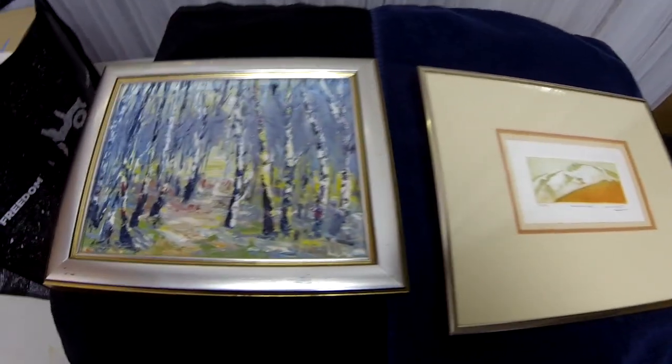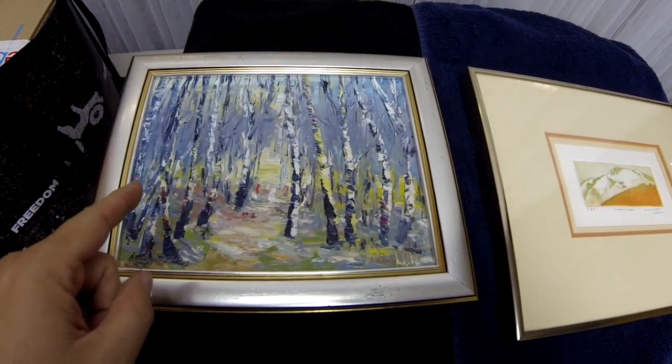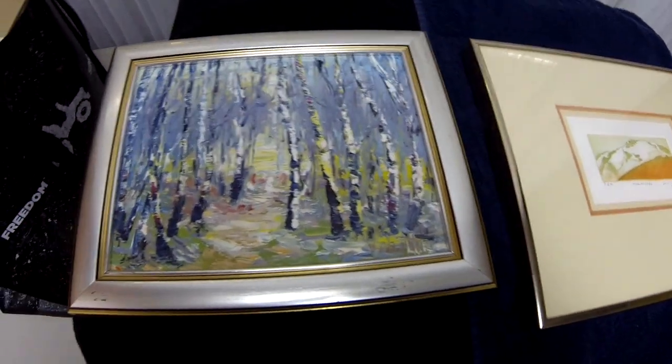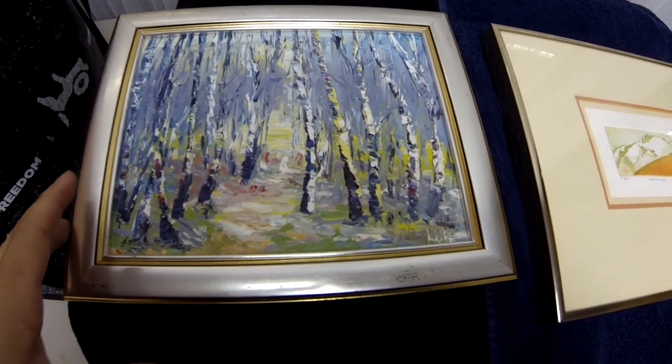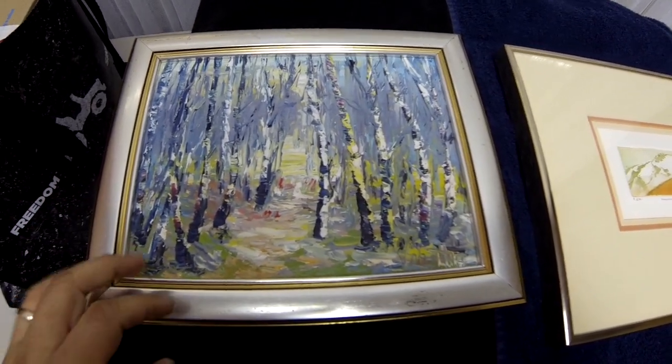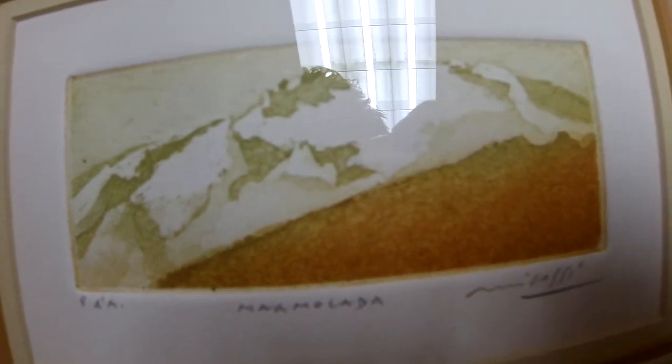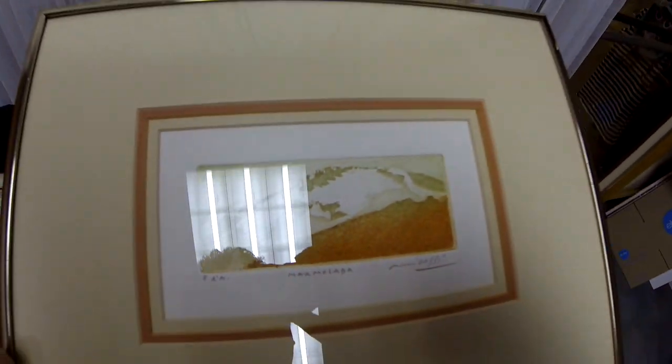Today we have two framed pieces of art: one oil on canvas and one watercolor. Oil on canvas means it's oil-based paints on a canvas medium. This other one is a watercolor on paper. Watercolor is basically — it almost looks like coffee stains. When you push pigment on with water mixed in, it bleeds into the porous surface of the paper.